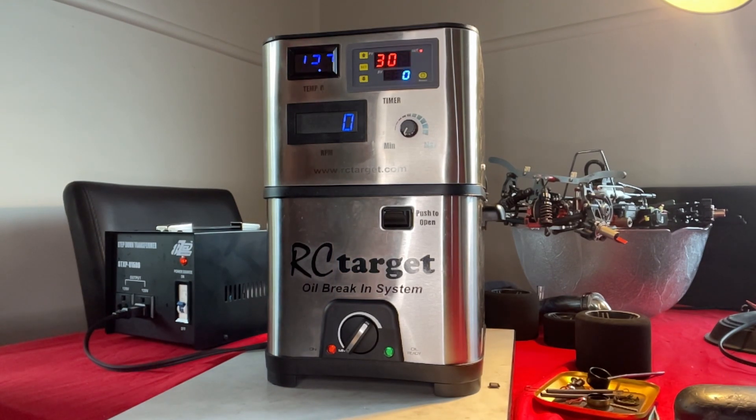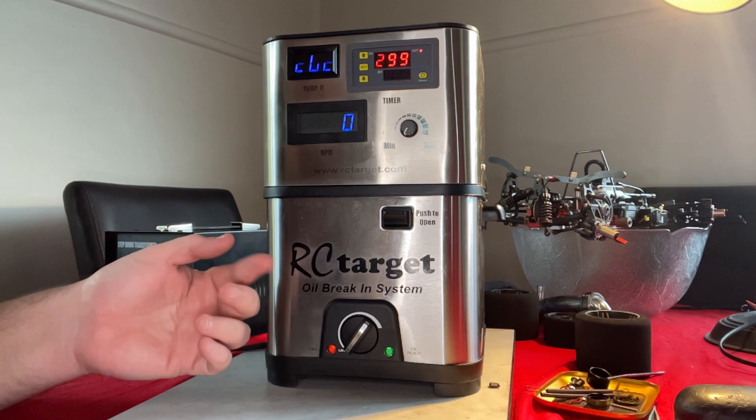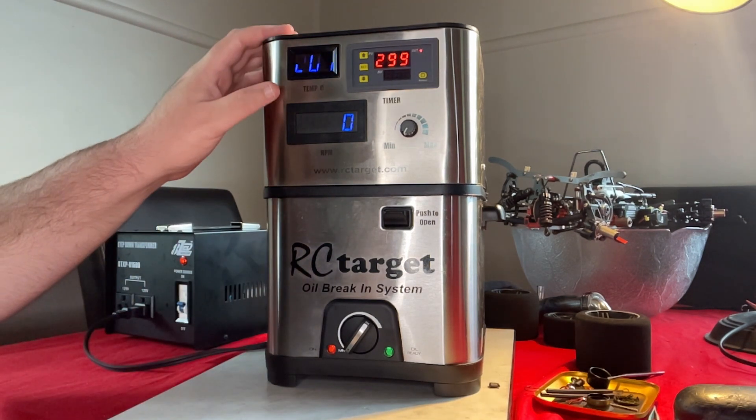This is the RC Target oil bath machine that's commercially available at the moment. There is also the IBIS, which I don't believe you can buy at the time of filming this video. Both machines work quite similar. The IBIS is a machine built from scratch with full intention, so it's probably a little bit better than the RC Target machine, because this one started out as a $20 Walmart deep fryer and they've built from there.